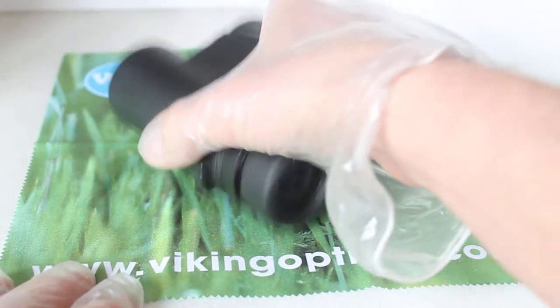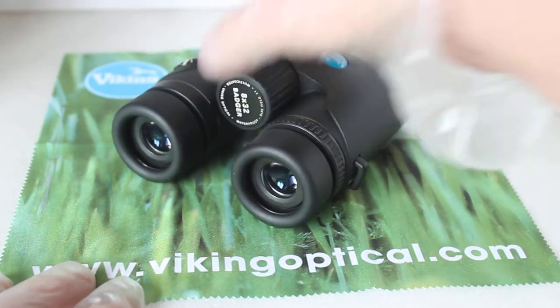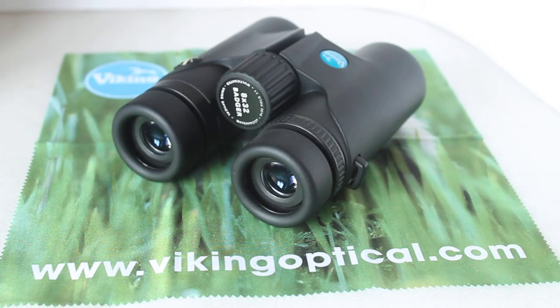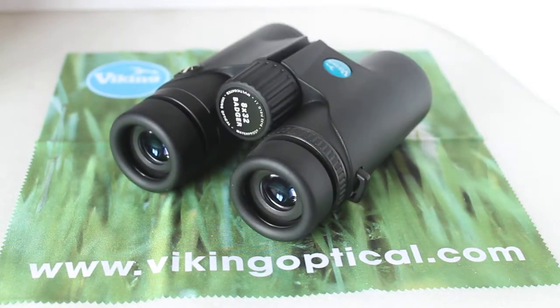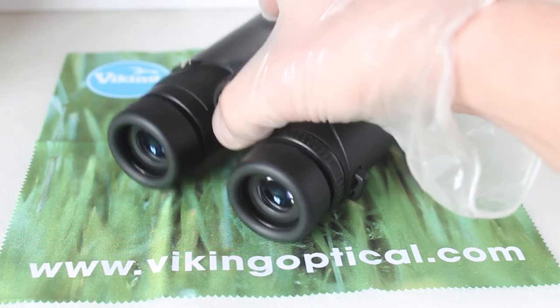They are, I believe, multi-coated optics — let me just check that — yes, multi-coated rather than fully multi-coated, and BAK4 prisms, which will not be dielectric coated at this price. But it all helps to keep the price down. So let's just have a quick look at the accessories you get with it.